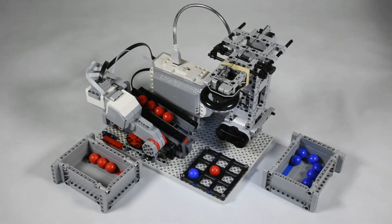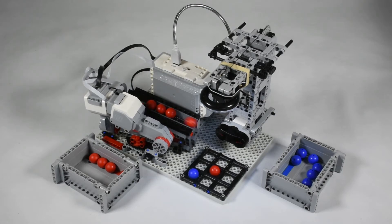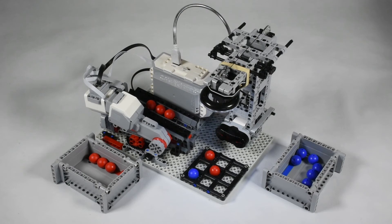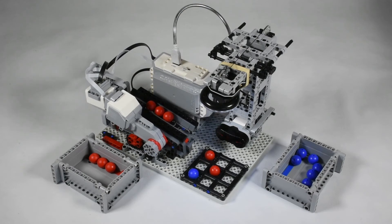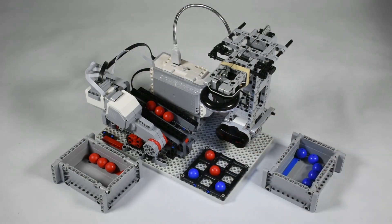It then calculates the best move using a minimax algorithm. All future moves are explored and rated according to their winning chances. An infrared sensor detects your hand when you drop your ball. The robot uses red balls and the human player uses blue balls.